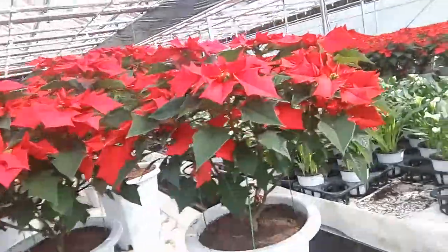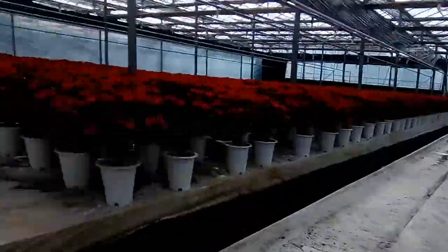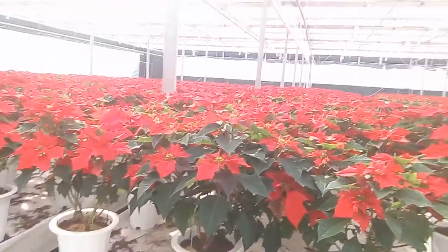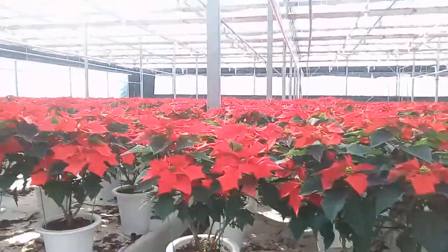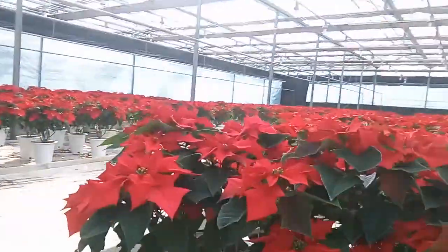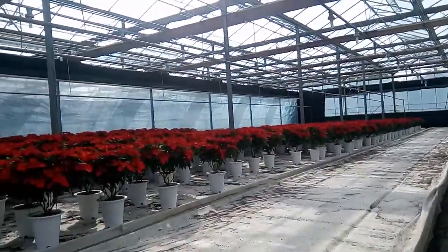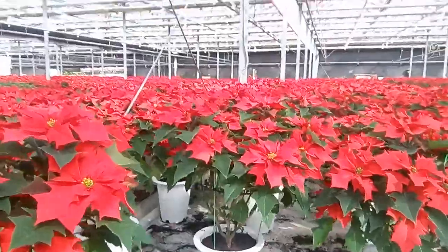These poinsettias are almost ready for export. This is the picture — this is the video of a floriculture or flower house in Gangando province, South Korea. Lots of flowers are here, not only poinsettias.